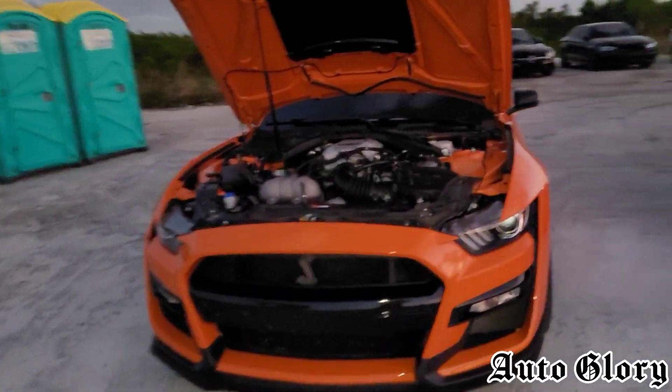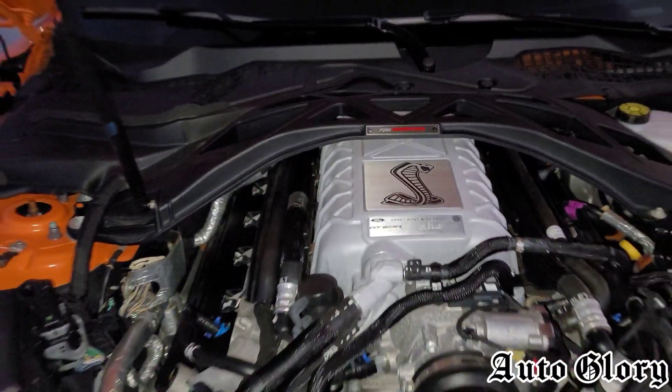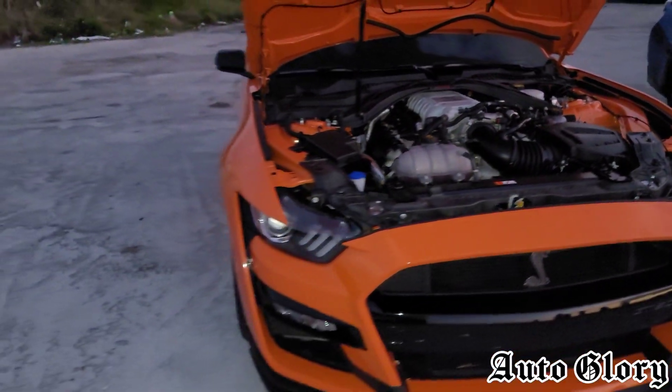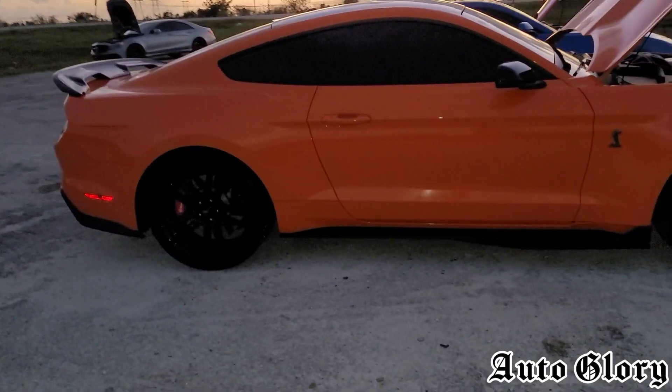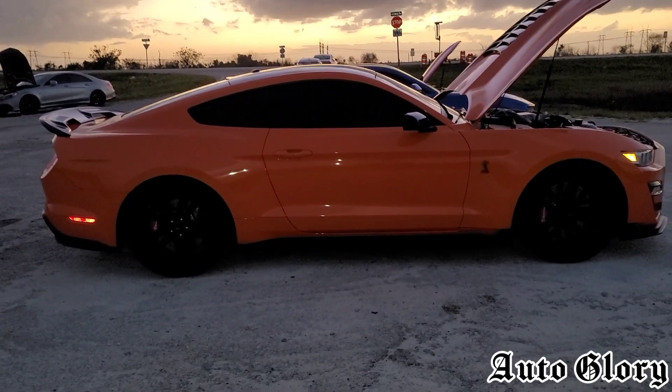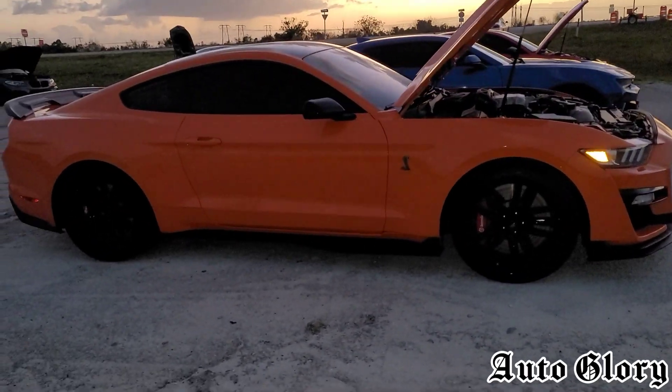This car is 100% stock, running on the OEM Michelin Pilot Sport 4S tires. These cars weigh around 4,200 pounds and make around upper 600 horsepower to the wheels.